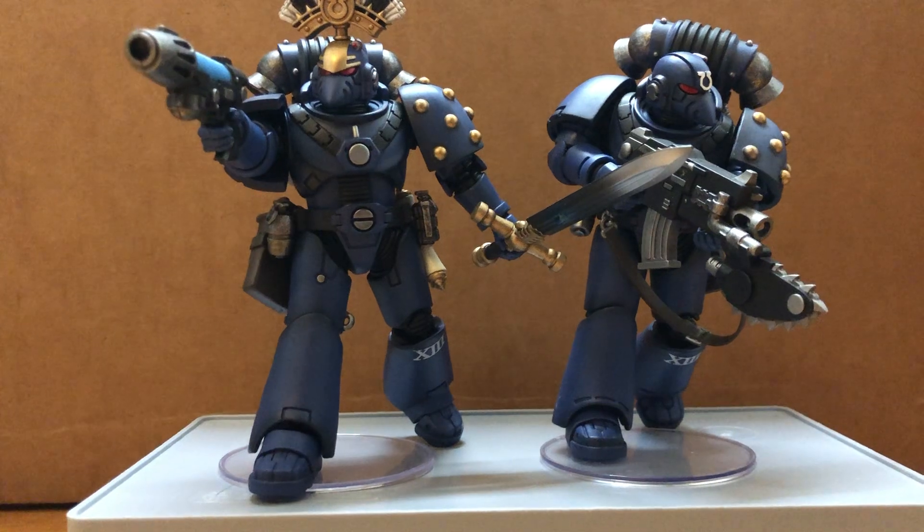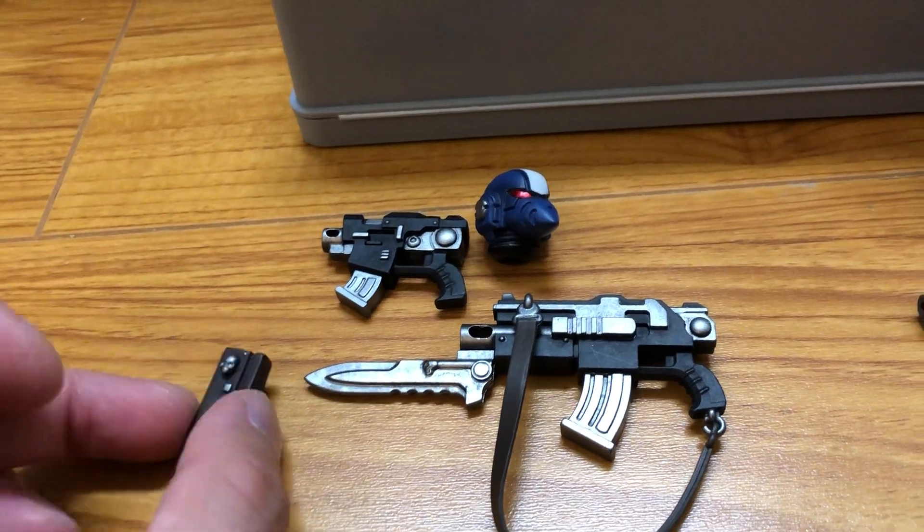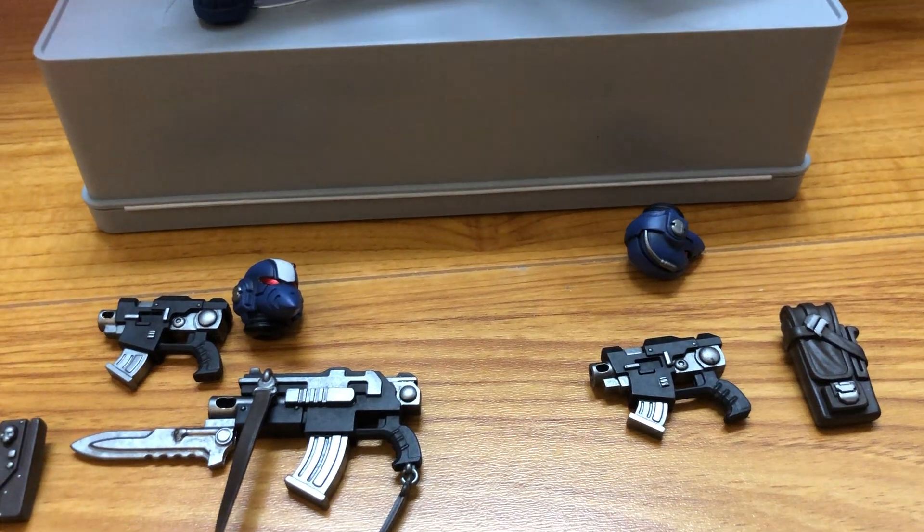They also come with the stands. Not sure what this one is for the officers though — this belt attachment.